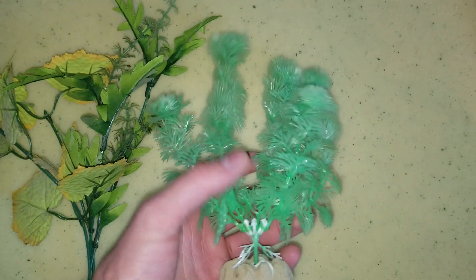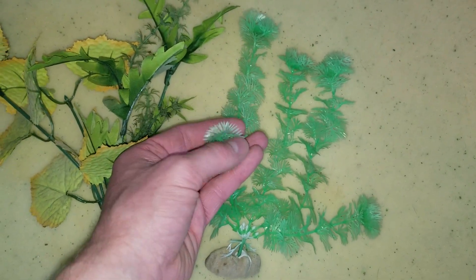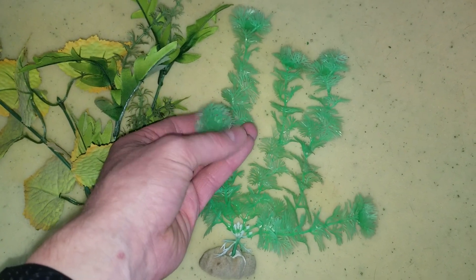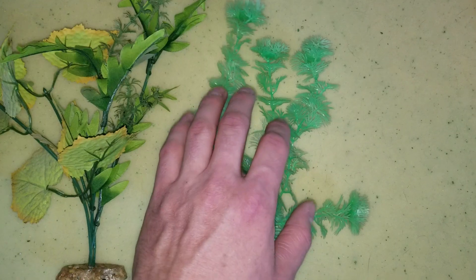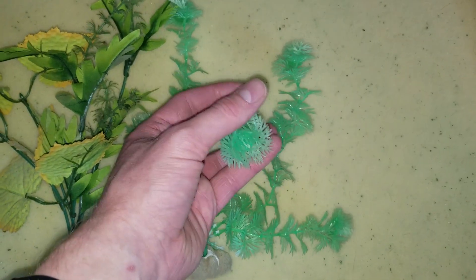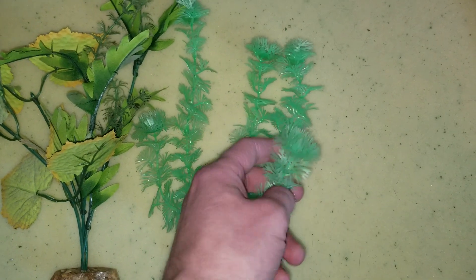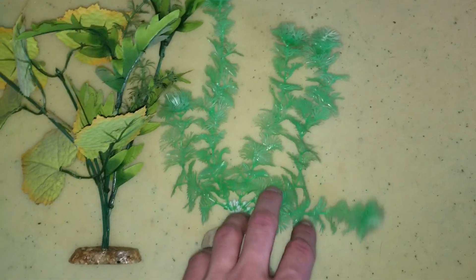These soft plastic ones shouldn't be able to hurt any fish. If it brushes up against them, it really shouldn't do much — they're nice and soft, doesn't have any pointy edges. But they do make the grass variety of these, and I would stay away from those because the grass variety is going to have sharp pointed edges on top.